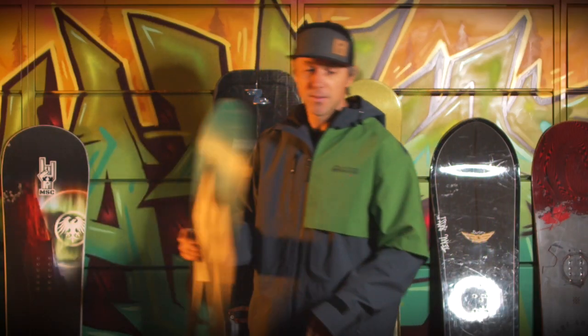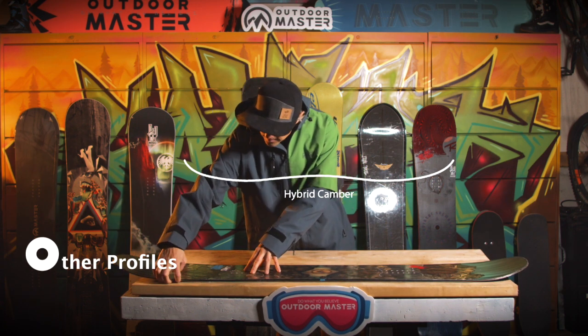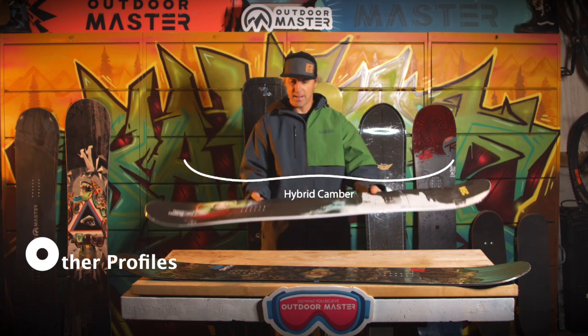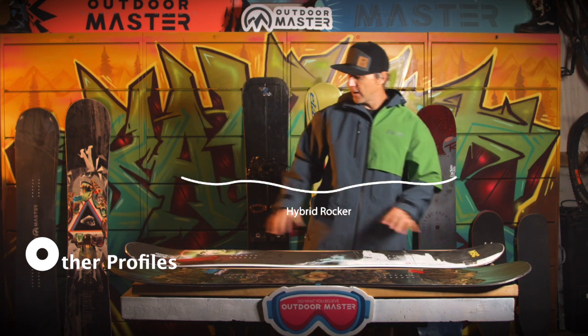There are blends of the two as well. A board like this has got a little bit of camber in the middle and a little bit of rocker. This one's got a couple of different camber and rocker zones in between — camber here, rocker in the middle, and some more rocker on the nose.